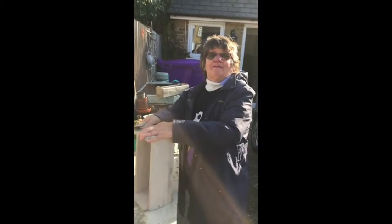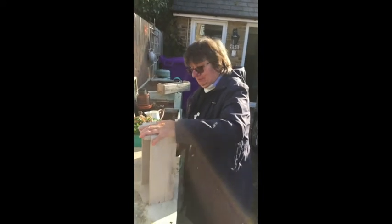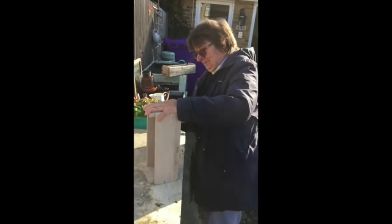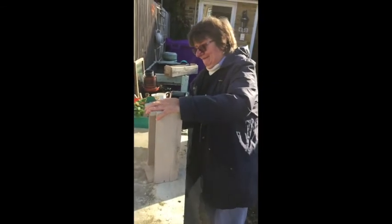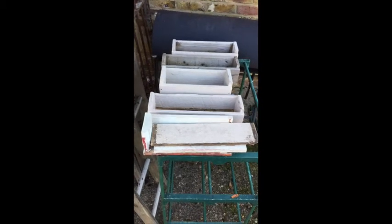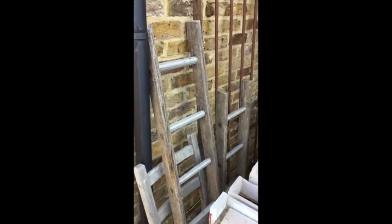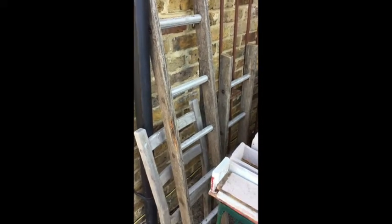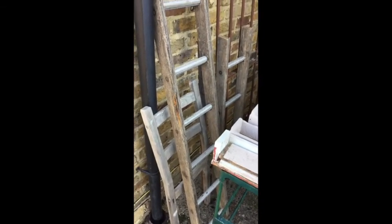Any particular colour you might want to paint your wooden planter in? Blue. Right, well another video will follow when Sharon's painted it blue. This is what the project has done today — Sharon and myself, we've sanded down the planters and a couple of old ladders and a bit of chair, which we will use as decoration.